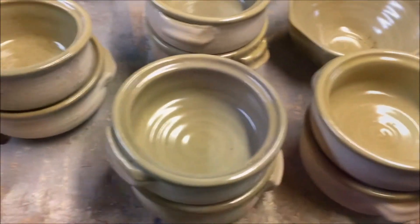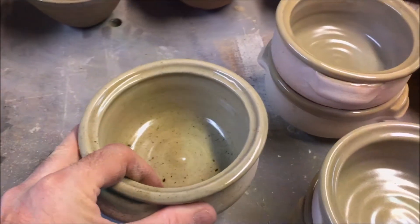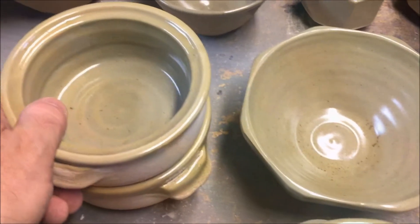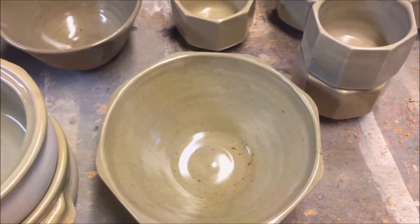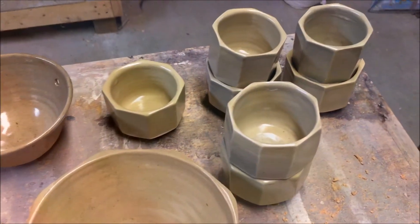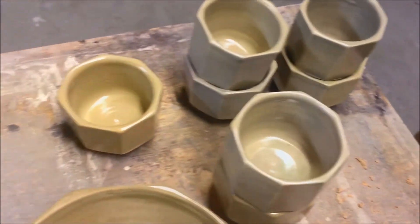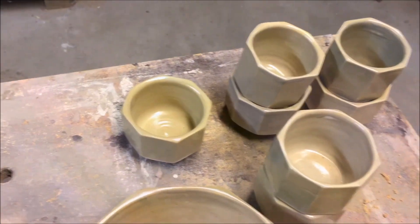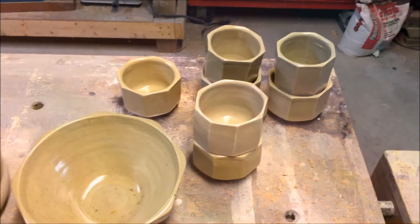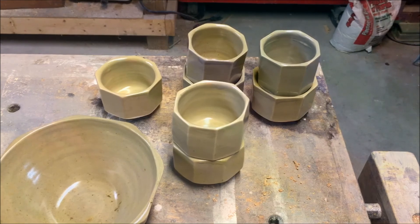As for these other soup bowls, notice there's no reduction on these. Simon Leach's celadon glaze gets this ugly army green color in a non-reduction atmosphere. So that's what happened — all these light green ones were on the shelf that wasn't sitting on posts; it was using the bricks for the bag wall. So they didn't get proper reduction.